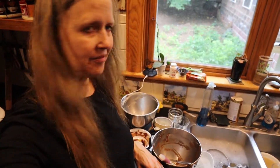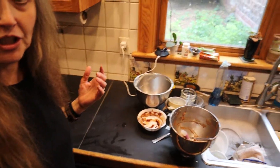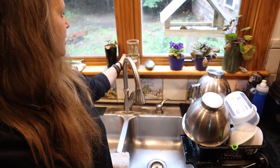Now comes the fun part — and I know some people enjoy washing dishes, but me not so much. It's just something you do. Okay, there they are — dishes are washed and air-drying.